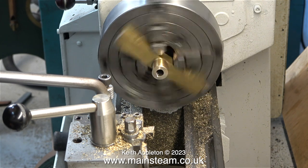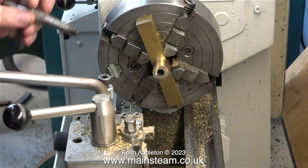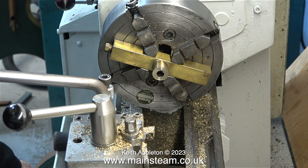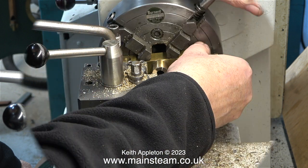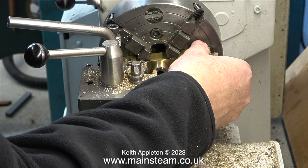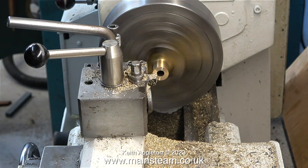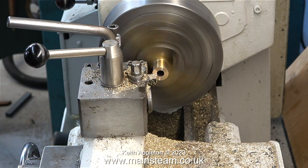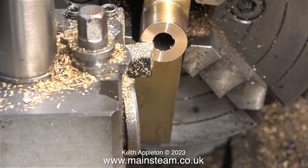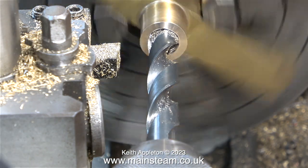With the four-jaw chuck fitted, it's time to true up the part. This is a bit of trial and error — the guidelines on the front face of the four-jaw chuck give a rough approximation of where the jaws are. For high tolerance jobs I recommend using a DTI — a dial test indicator. I do it a different way for non-critical components: I rotate the four-jaw chuck by hand with the lathe tool at the side of the hole, and after a while when I spin the chuck under power you can see that the hole in the center is centered.